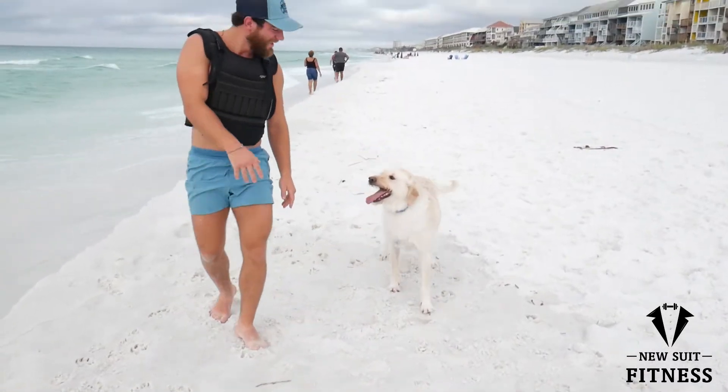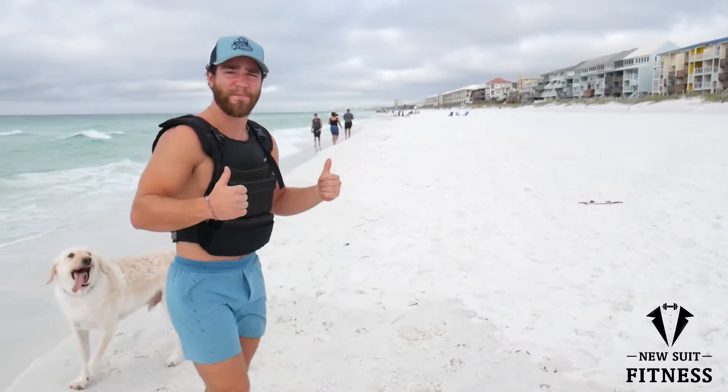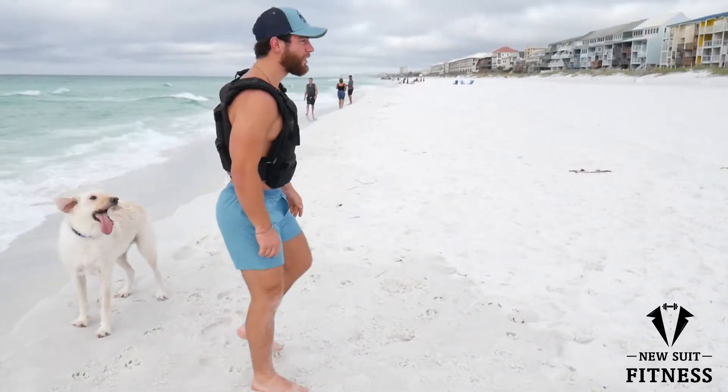Got my pupper here — a little anxious, a little anxious boy. Then we're going to go straight into squat jumps.